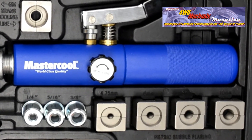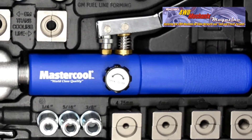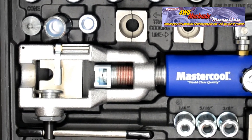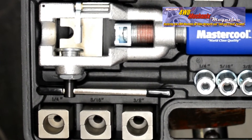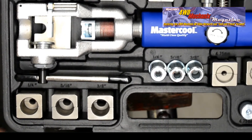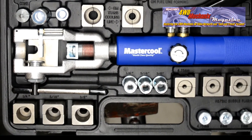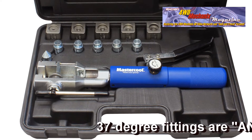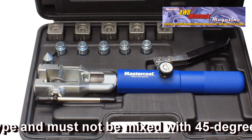The 72475 universal hydraulic flaring toolset is capable of making the same fittings with the exception of the GM transmission cooling fittings. These Mastercool tools are capable of flaring steel, NICOP, ultra-bend, and stainless steel tubing. On any stainless steel tubing, it is assumed that it is light stainless or annealed stainless brick grade tubing. In addition, the 72480 is available for flaring 37-degree single and double flares.